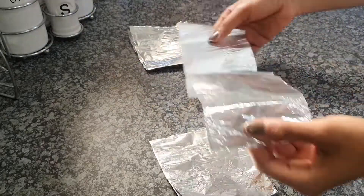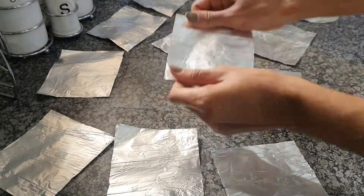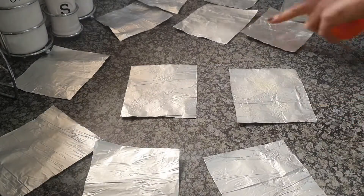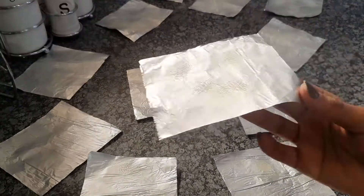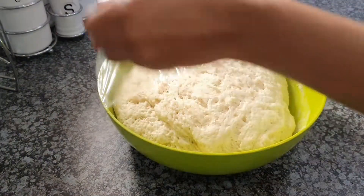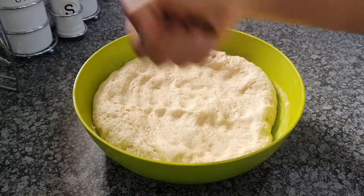If you have parchment paper, great, but if not, you can use foil — it works just the same. Once you're done cutting your foil into nice eight by eight centimeter squares, spray them with some cooking oil or butter them up with some oil, then push them aside.